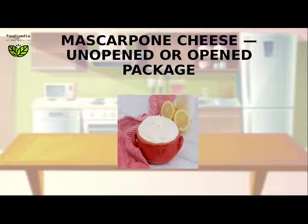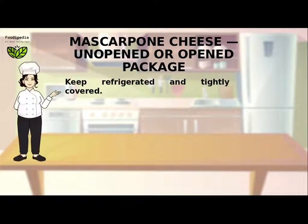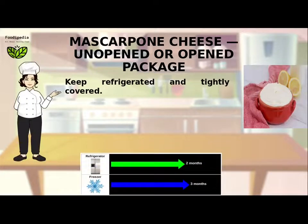Mascarpone cheese: keep refrigerated and tightly covered.